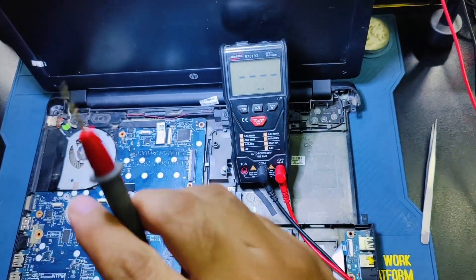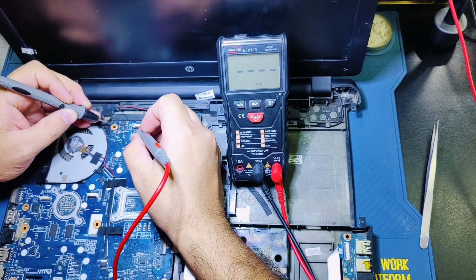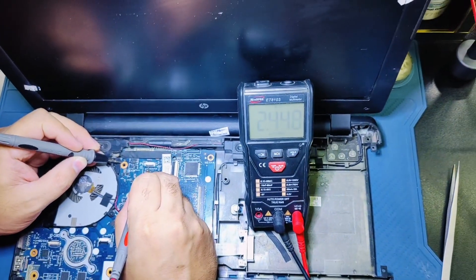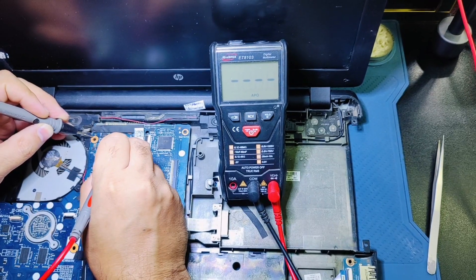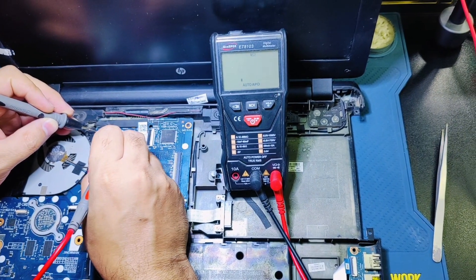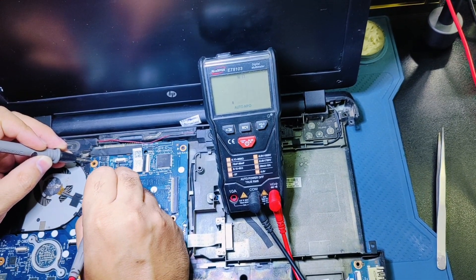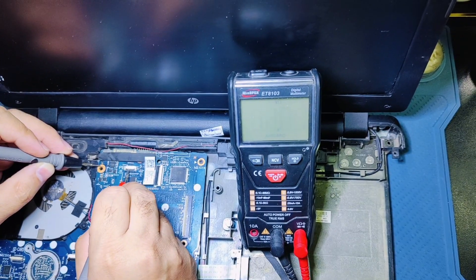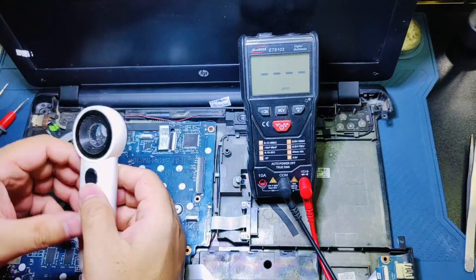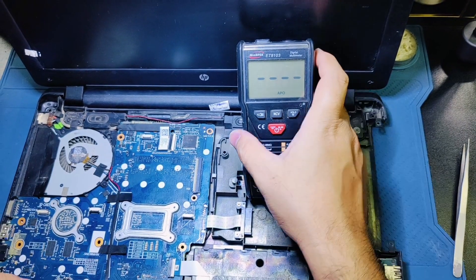I'm going to measure the power button voltage and check whether 3.3 volts is present with the battery connected. As you can see, there is nothing on the power button — no voltage is present on the power button connector. There is damage done.